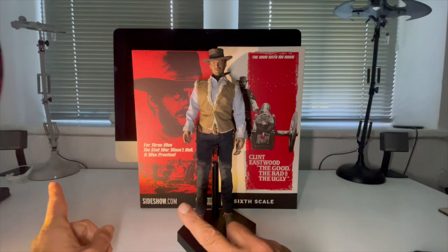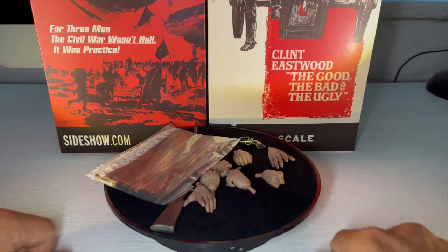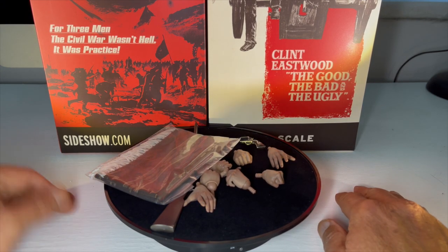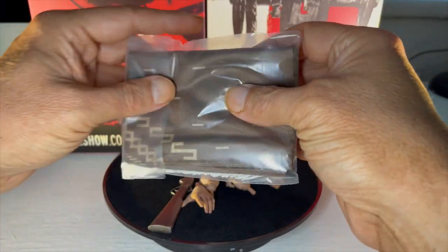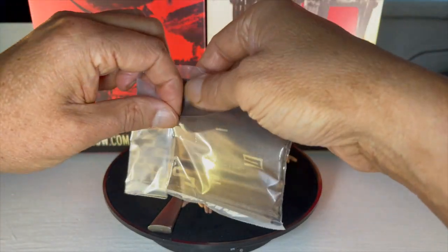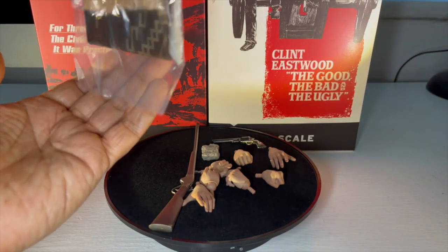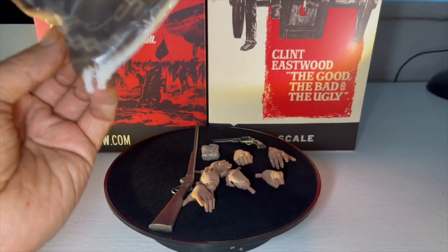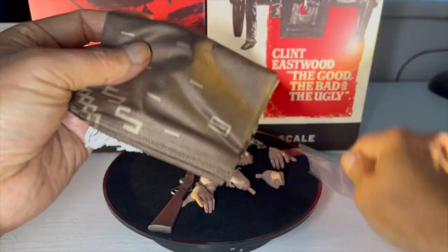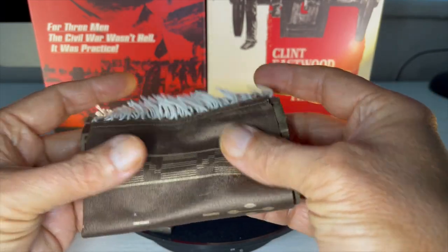Okay, so it's accessories time. What do you get with your Clint Eastwood figure? First thing I was drawn to is the poncho. Let's get this out of the bag and take a look at it. The infamous poncho, and here it is. It's a lovely feeling material — very, very nice.